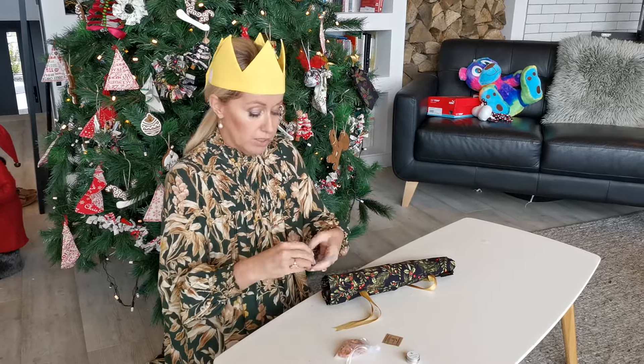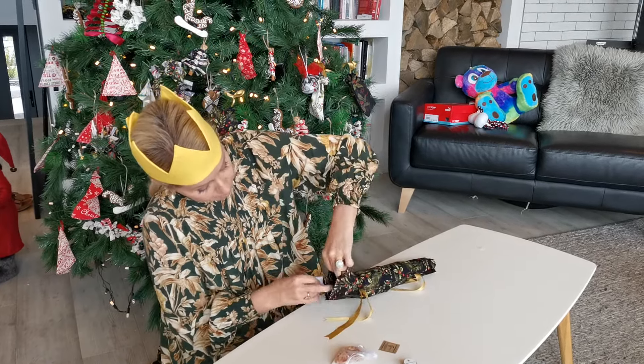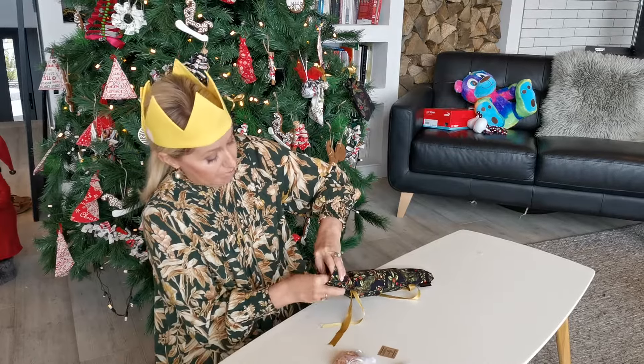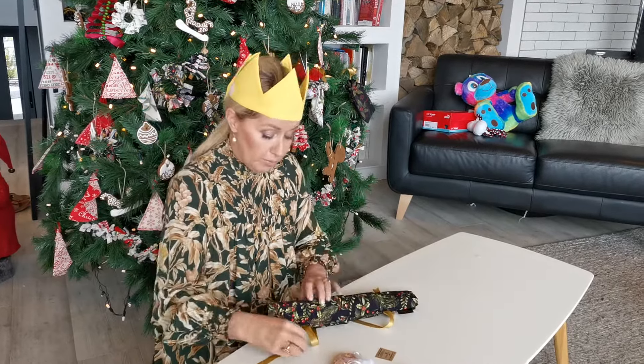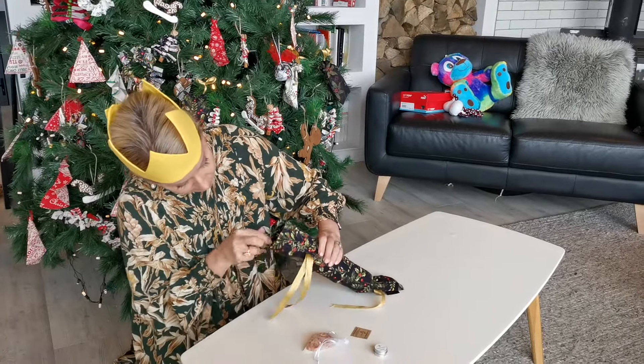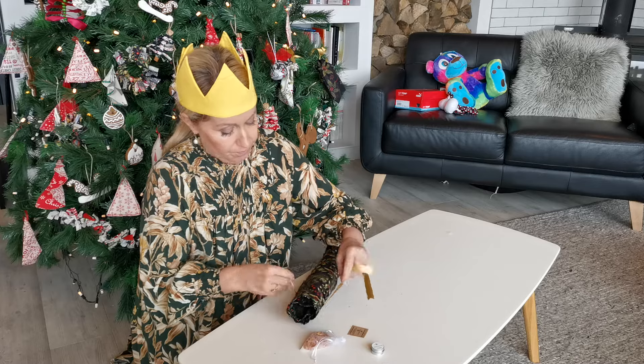Take your joke and one of your goodies. This time I'm going to take a chocolate and stuff it down — just be careful not to catch the snap. Now we're ready to tie our bows; don't do them too tight.